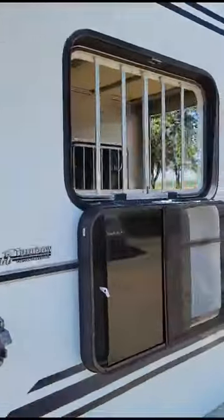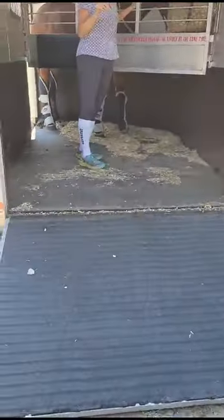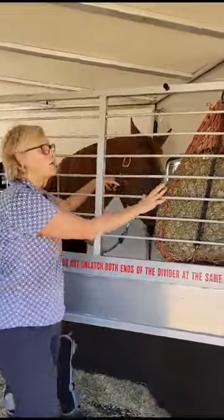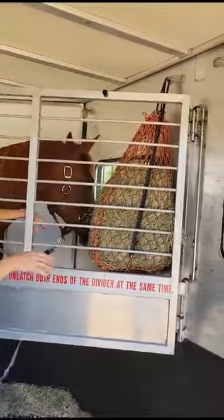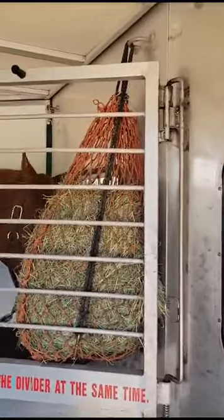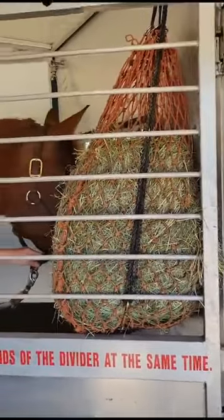We'll walk around back and I'll show you what it looks like from the back. Roscoe was loaded on the other side, but it's a great place to hang hay. The partition is very easy to use — you only unhook one side at a time, depending on whether you're working from the front or the back, so you never have that weight on you. If you haul other things like a lawnmower or a motorcycle, you could take this entire partition out, use the ramp, and drive right up.